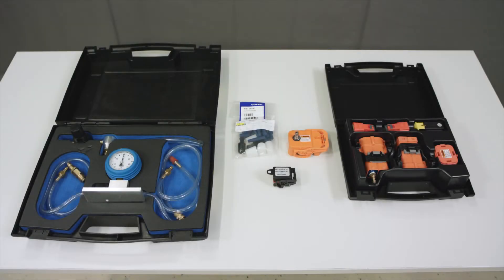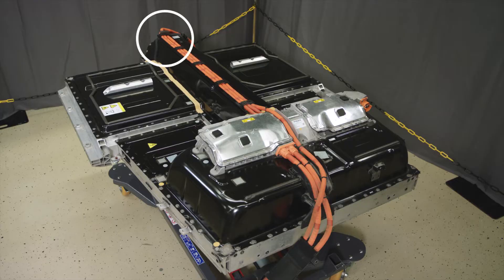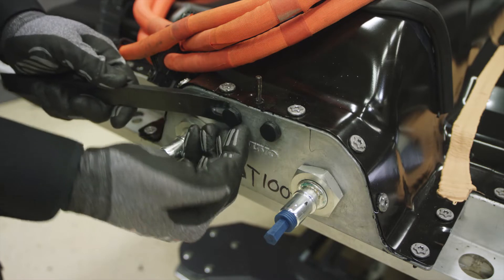Refer to VIDA for the special tool list required to do the seal check. Remove the vent plugs from the front end of the high voltage battery. Do not reuse them.